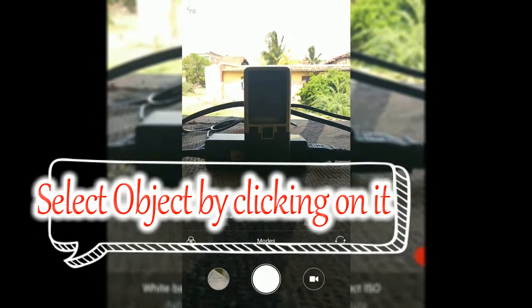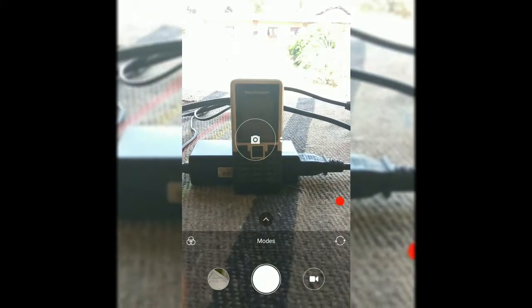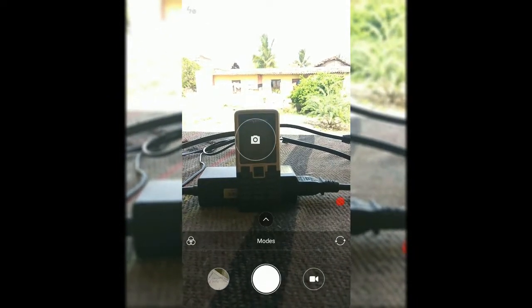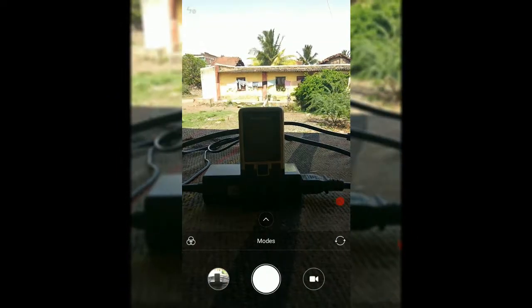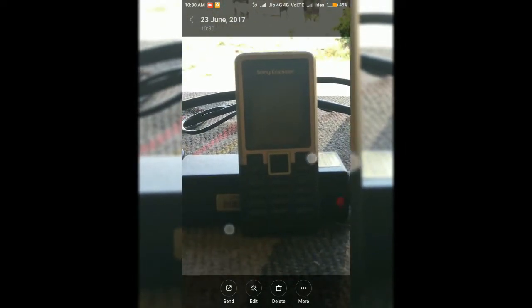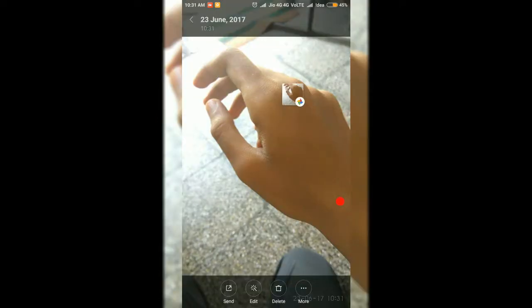Select the object which you want to capture and take a photo of it. Now you can see the background of my image has automatically gotten blurred. I will take another picture so you can see it clearly.